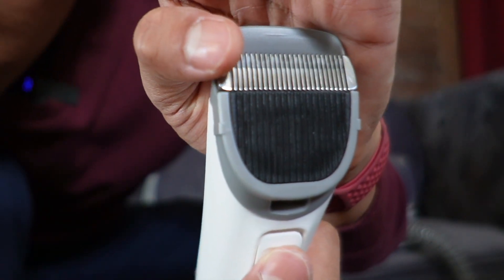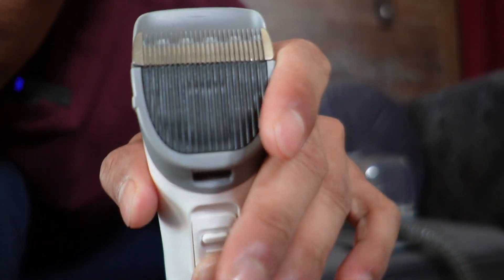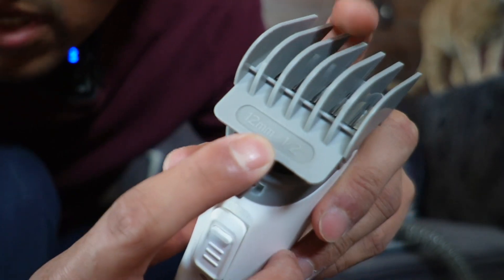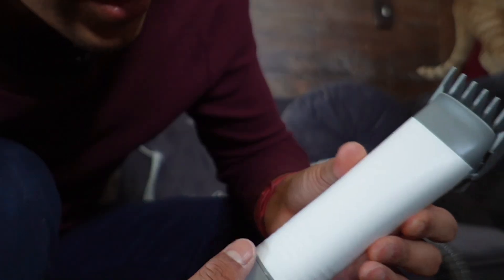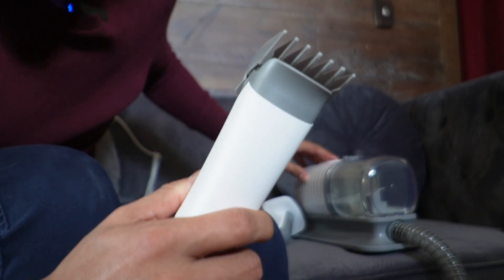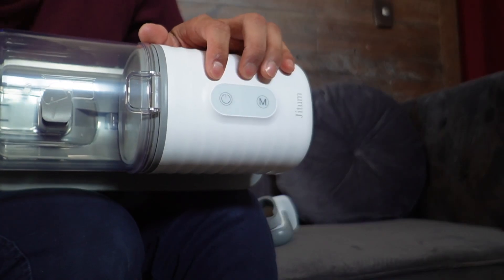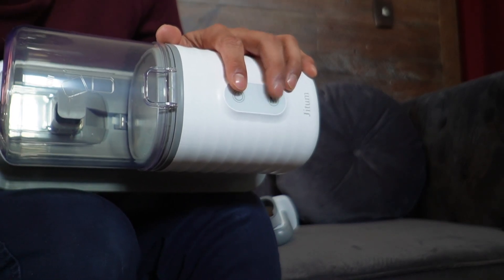Here you can see how the clippers move — right now it's up here, and when I press it down it moves down. When it comes time to install one of the combs, all you have to do is start from the top and then push down over here, and it's going to clip into place and be nice and secure. Turning it on, the clippers immediately start moving back and forth, and while it's on I can also adjust it. There are two buttons: the first is power on/off, and the second is for the power mode.